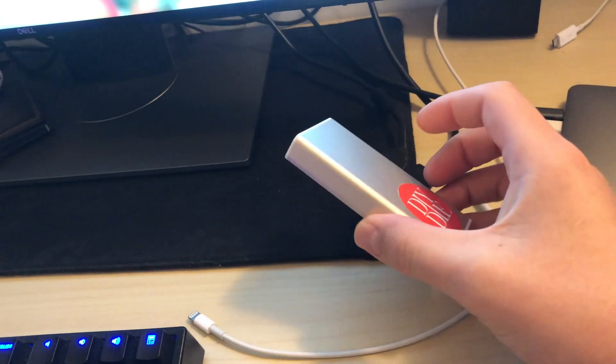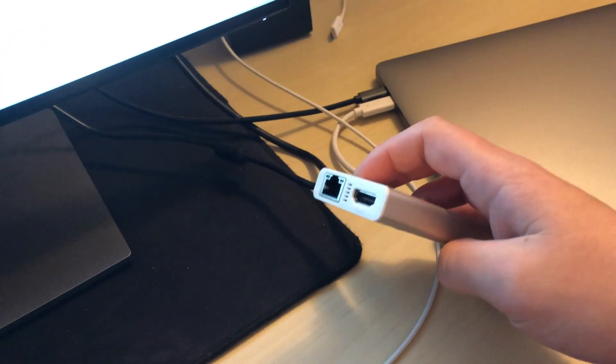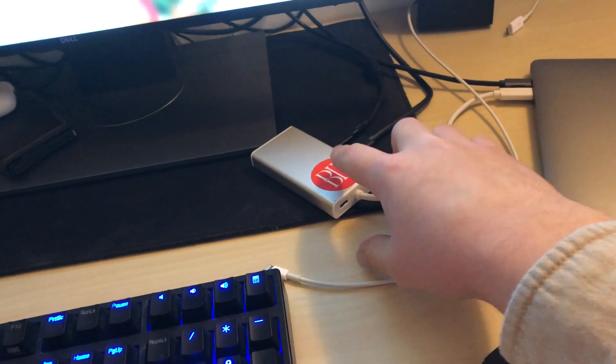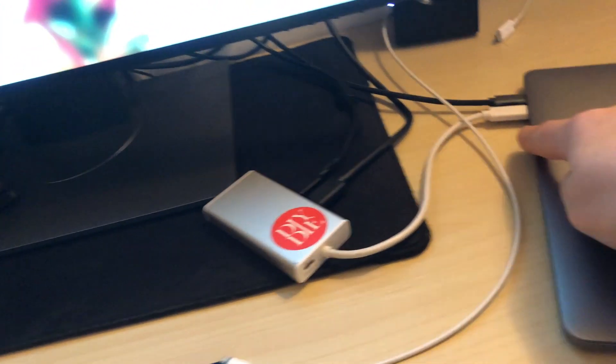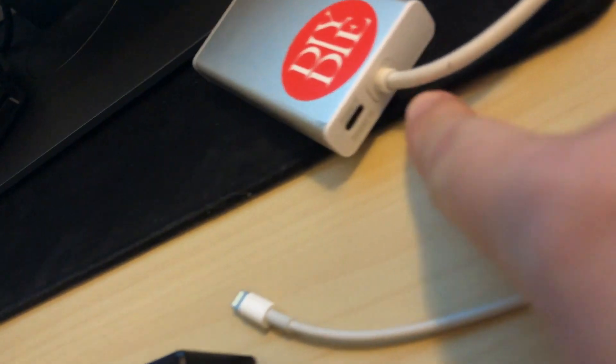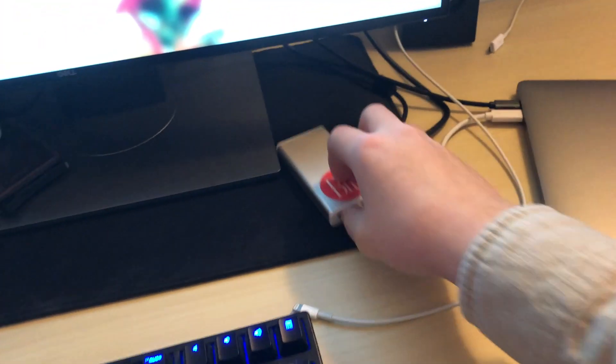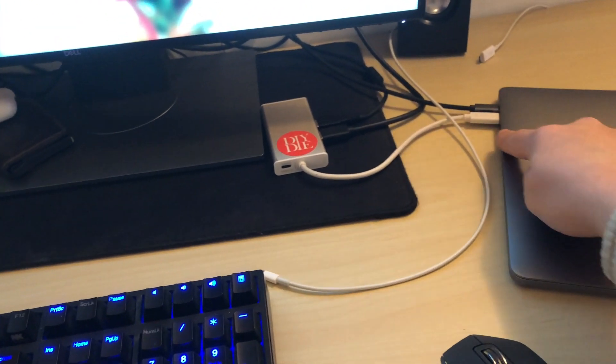The first problem I had was with this dongle — I thought it would be good enough to output 4K. It has an HDMI port, and there are tons of dongles like this from Apple, Best Buy, etc. They go USB-C and connect to USB-A 3.1 ports, USB-C power input, Ethernet, and HDMI. The problem is when you connect USB-C to HDMI into your monitor, it only outputs at 30Hz, which is completely unusable.